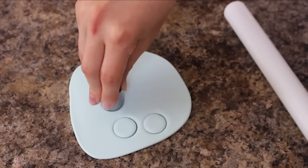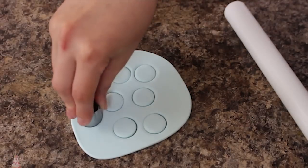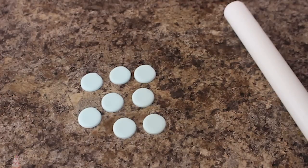I'm going to make the buttons. I don't have a button mold, but if you do, go ahead and use it. To make them by hand I'm going to roll out my light blue fondant and grab a circle cutter.